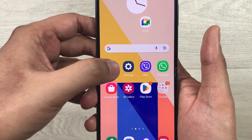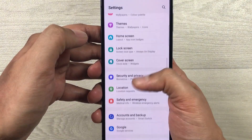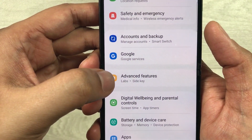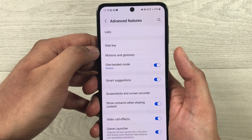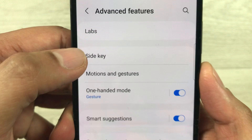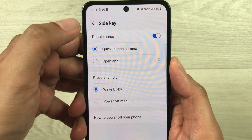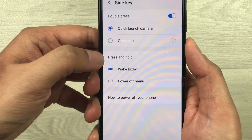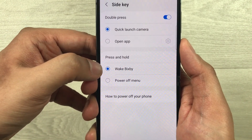So first I'll go into Settings. Once inside, scroll down and you'll see the option for Advanced Features — select it. Then the second option you'll see is Side Key — just select that as well. Once you select the Side Key option, you can see it says 'Press and Hold', which is currently set to Wake Bixby.